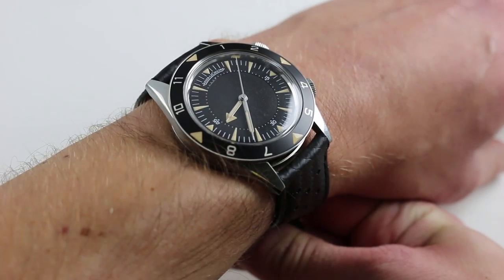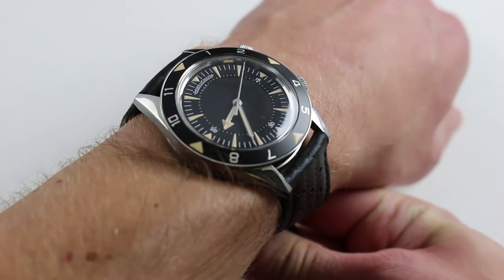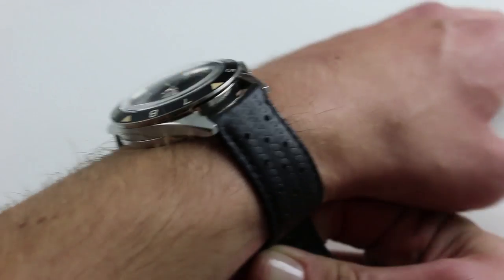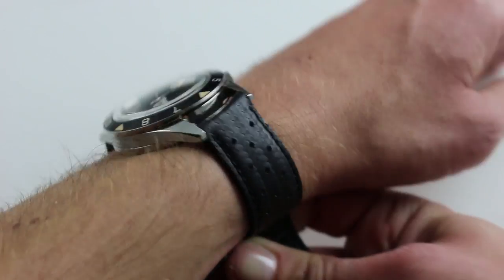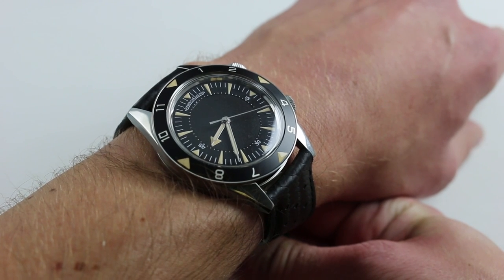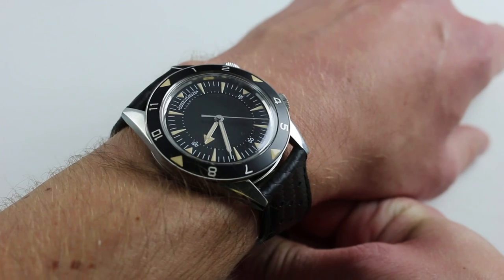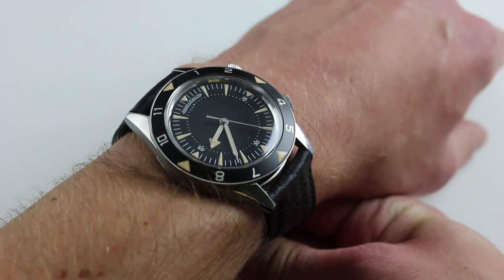The original Jaeger-LeCoultre Deepsea Memovox diving alarm came out in 1959. In 2011, the manufacturer from Le Sentier chose to pay tribute to one of its all-time legends, and while the original was produced in 1,061 copies, the reissue was only produced in 959 versions with this European dial.